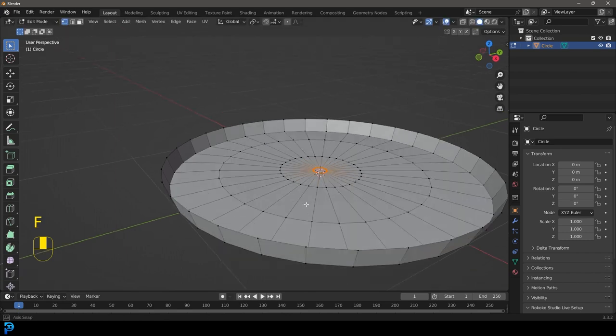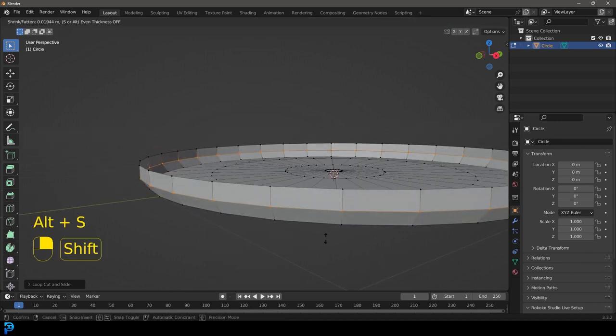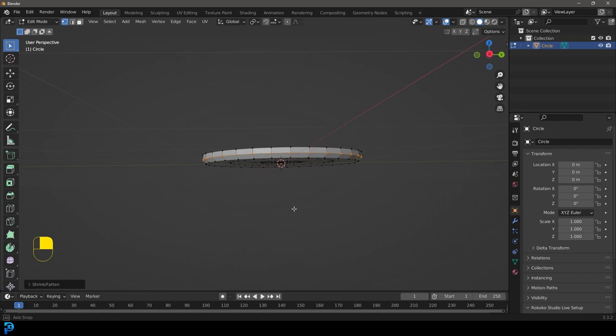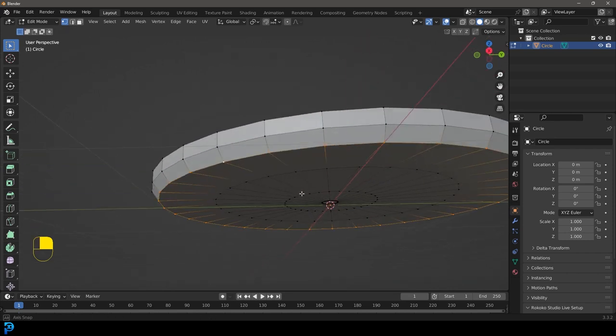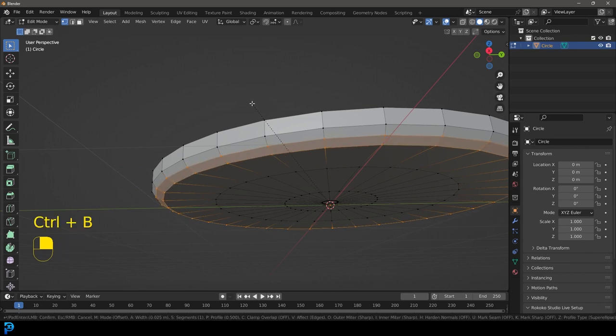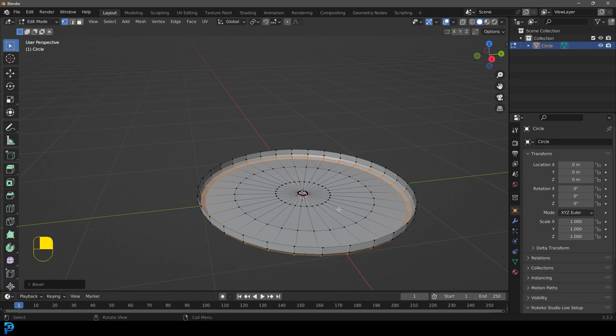Press F to fill that. Come over here, Ctrl+R to get the loop cut, and left click twice, then right click to let go. Go Alt+S with that active and just scale it out a little bit along the normals. Then Shift+Alt+Left Click on this edge here and go Ctrl+B to give it a light bevel. So now what we have is our little tray.